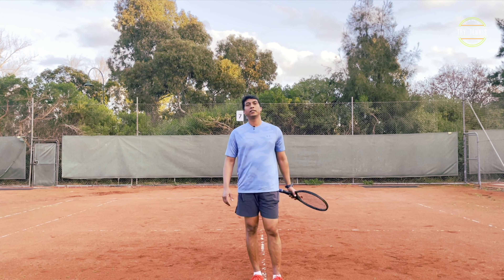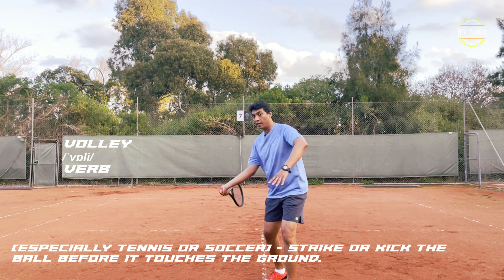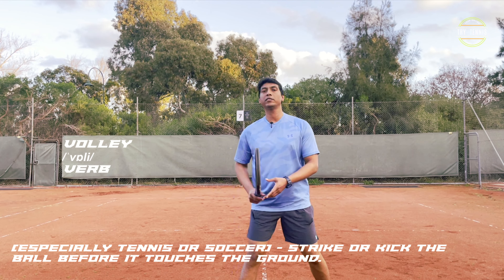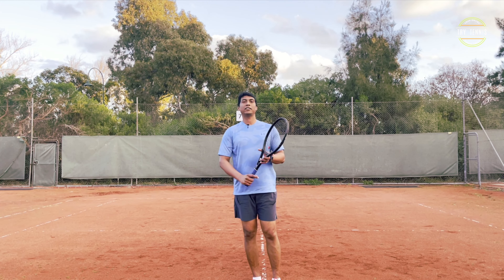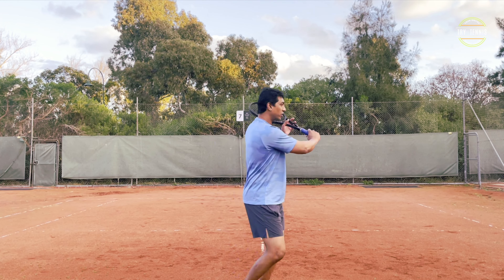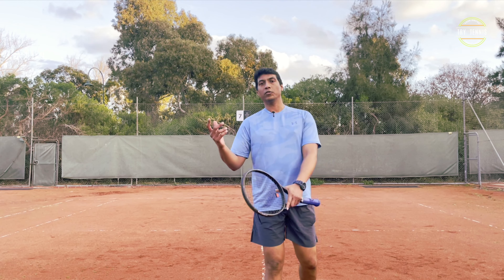So when do we play volleys? Usually, for a short ball, you approach the net and volley. Or when you are playing doubles, your partner serves and you are in the volley position. Or when you have done a nice serve and your opponent returns weaker, you can approach and finish with a volley. That's why volleys are definitely useful.